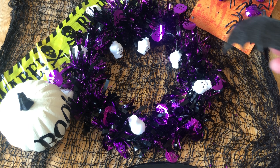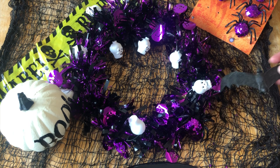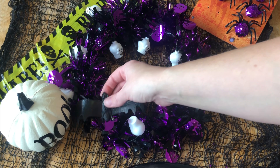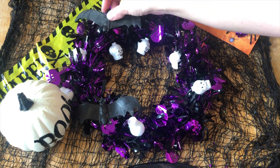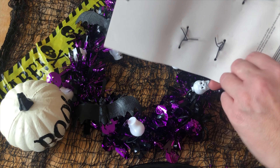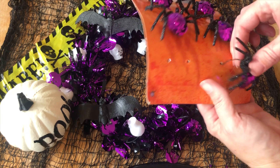I've also got these bats as well, which I've had for ages. So I'm going to see if I can somehow tie them on as well, because I think they'll look kind of cool. So I'm just going to work around popping the spiders and the bats on, and I'll show you what it's like when it's done.